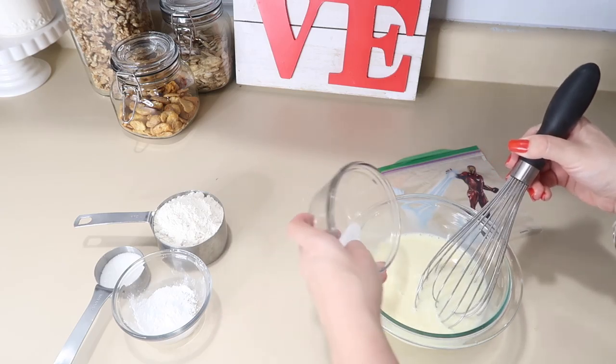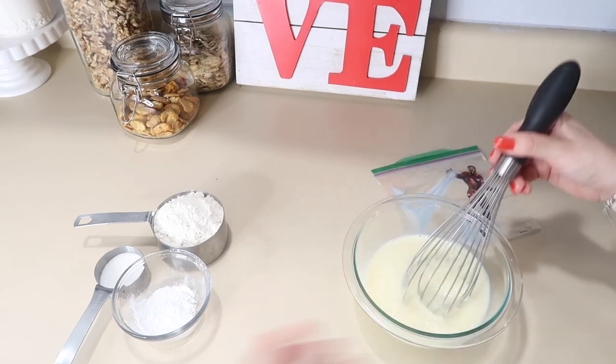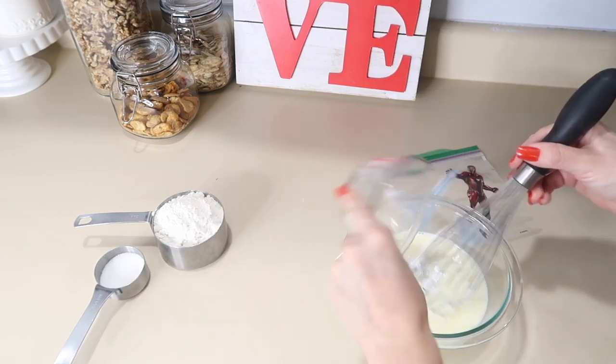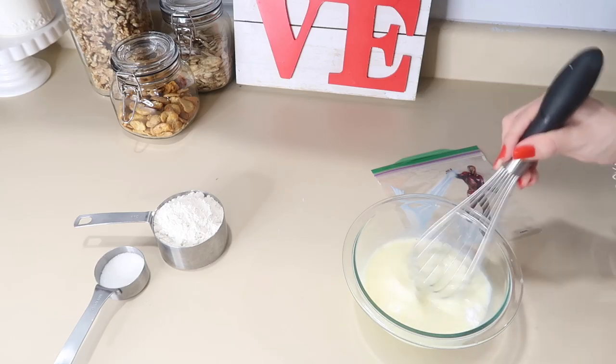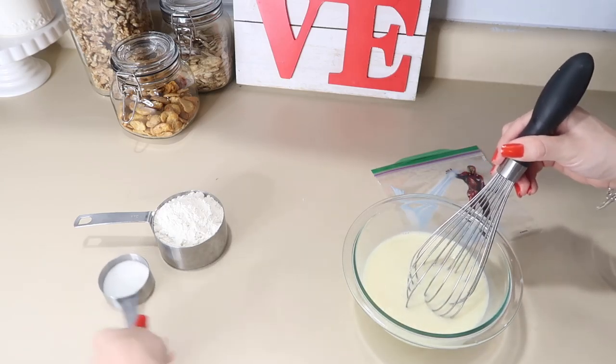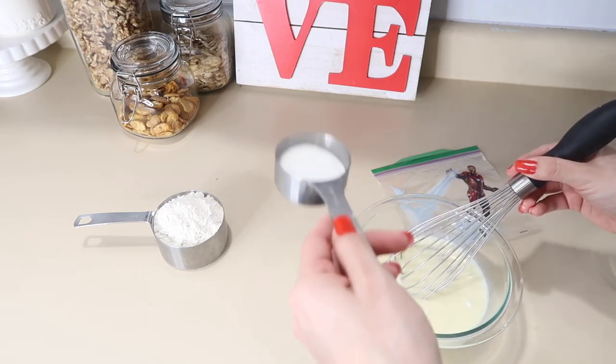Now once the butter is done, we are going to add salt. We are going to add the oil, and we are going to add the flour. If you want to make it more thick, put more flour. We are going to add sugar — remember that I said this is optional. What do you think?